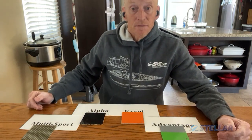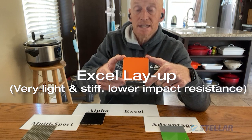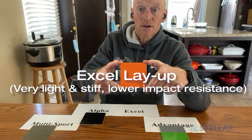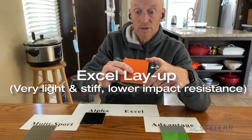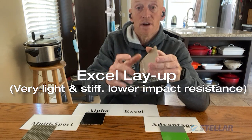Next up is the Excel layup. This boat is light and stiff — great for going from a padded rack onto the water and back onto that padded rack. Not so good for hitting against the bottom or anything like that. Gelcoat outer, Kevlar, Nomex core, fiberglass inner. Super stiff, super light. Great for the recreational racer and folks who want light boats, as long as you're just going from the rack to the water. Try and avoid rocks.